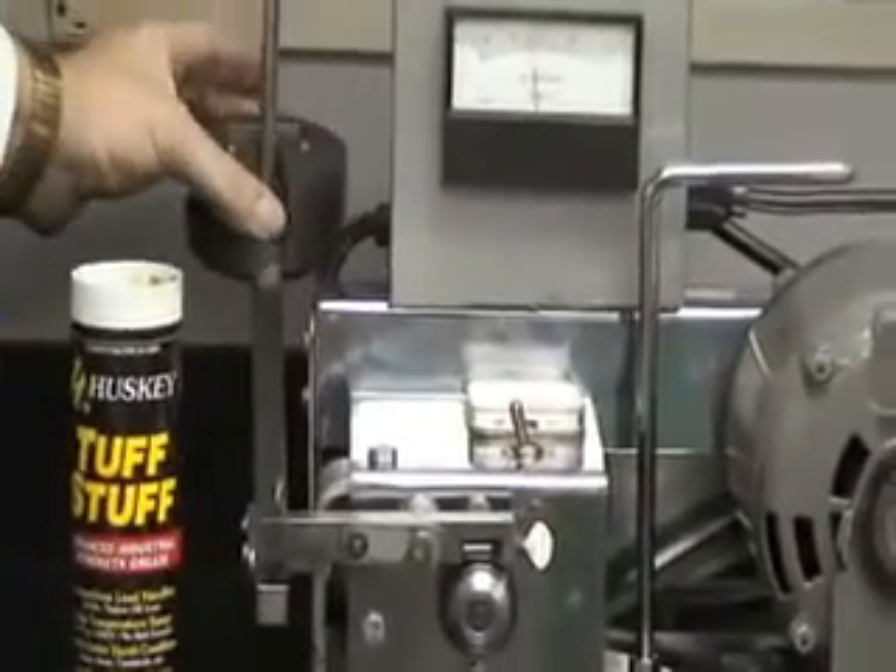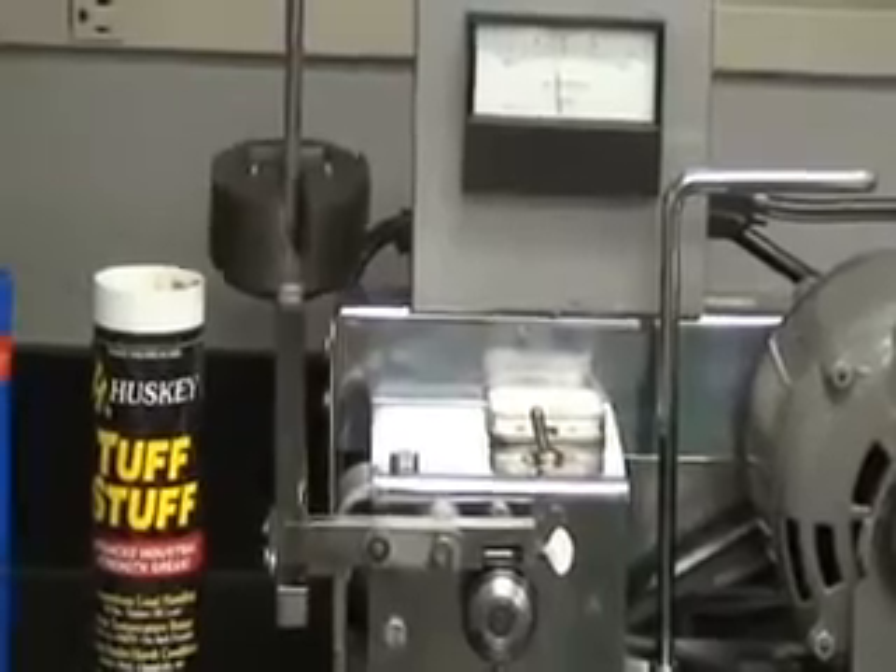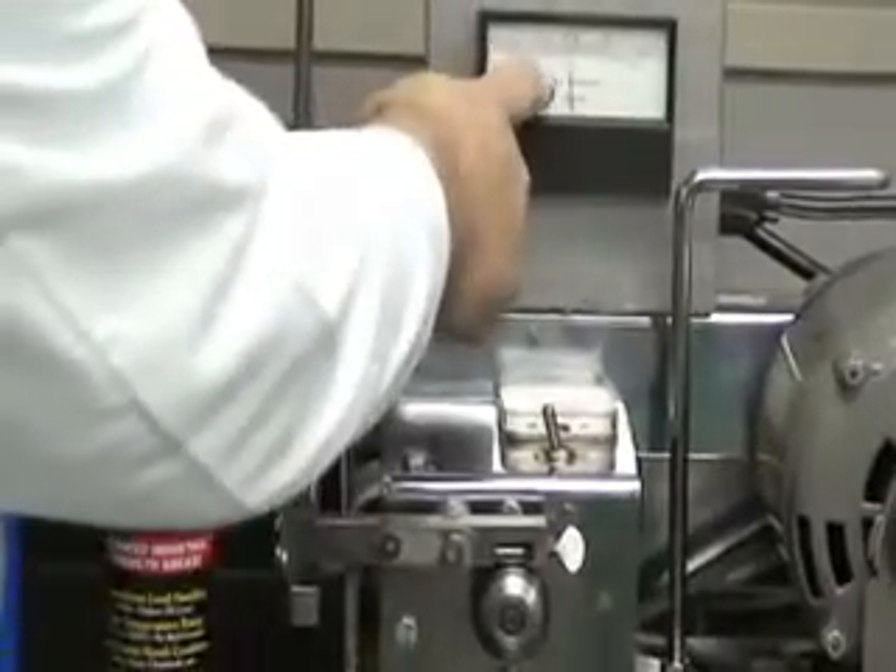It's starting to squeal. You can see that the amperage is starting to move up a little bit.